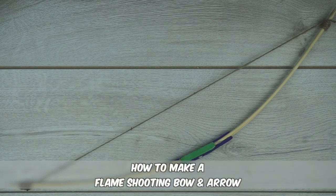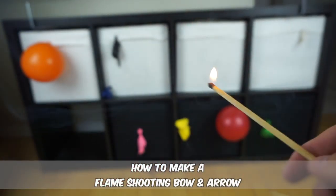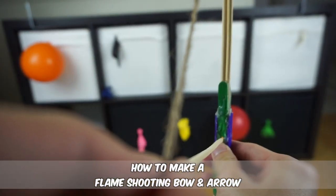This costs under $10 and it takes under 10 minutes to make. Stick around and I'll show you how it's made.